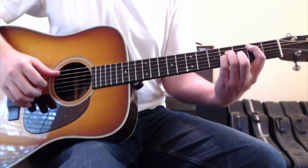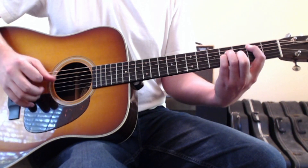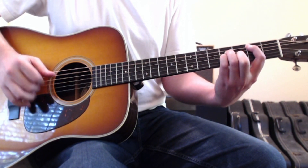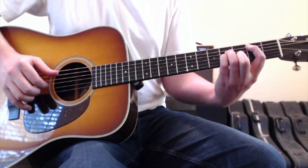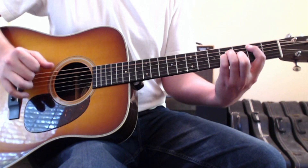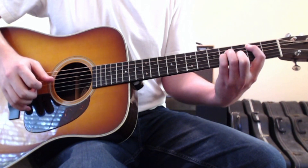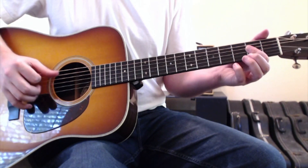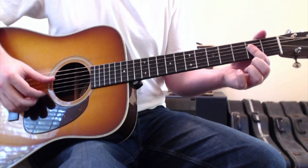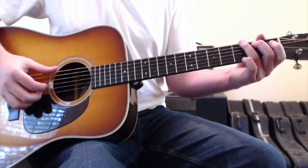It's that same picking pattern — thumb, flick, thumb, flick — first, thumb, second, thumb, flick. Then to the A chord: open up the fifth string and put your first finger on the second fret of strings four, three, and two. Then it repeats back down to the G chord, back up to the D chord.